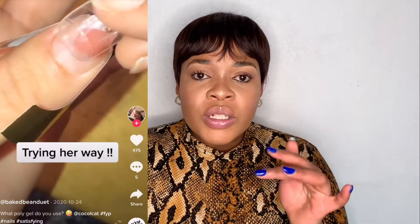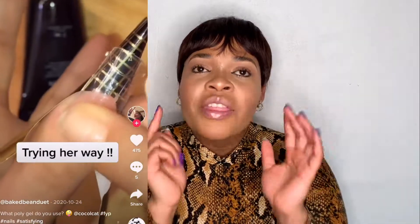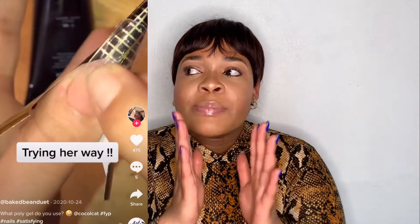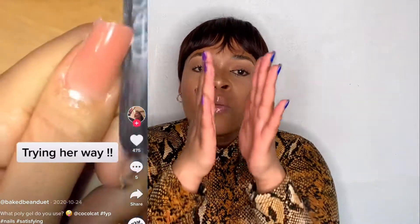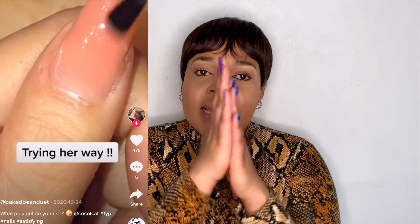A hack I saw is to also buy a sculptural form — you place it underneath your nail, then place the poly gel with the dual form on top so the poly gel is basically sandwiched between the dual form and the sculptural form. That way it ends up flat on the inside, making the nail smoother. I want to try that technique.